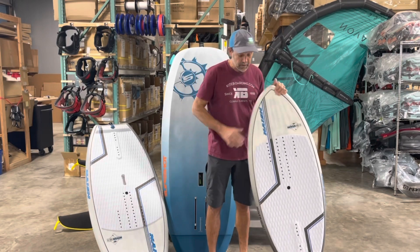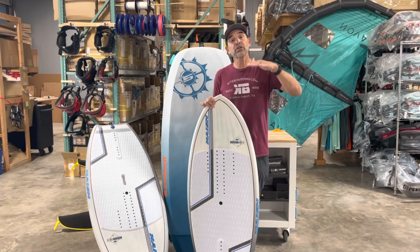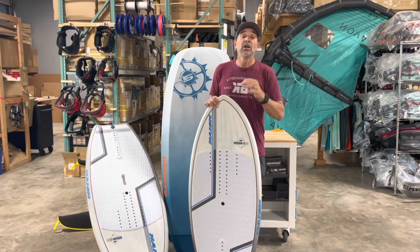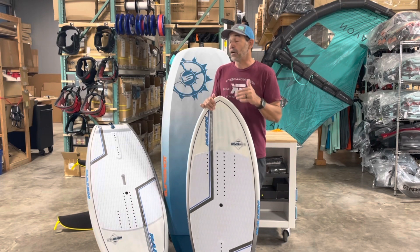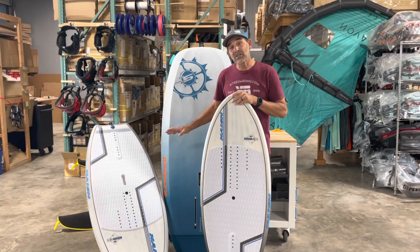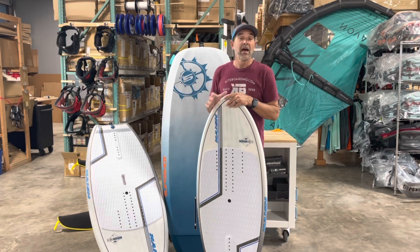Then you go into what a lot of people call sinkers. This is a 40-liter board — very small. You definitely want to be highly powered on these. They will sink under the water; they're like balancing on a bobber. Once you get them in motion and master the technique, they make your foil very active and a lot of fun. I've seen guys go down to even smaller boards — it's an amazing technique.